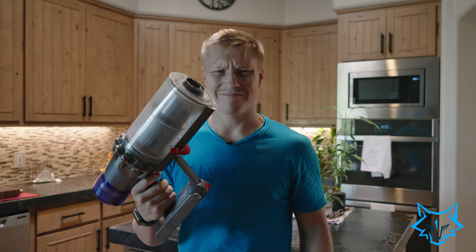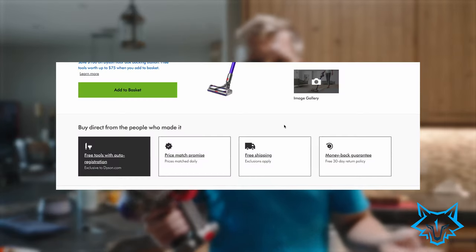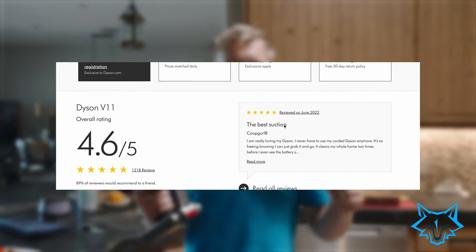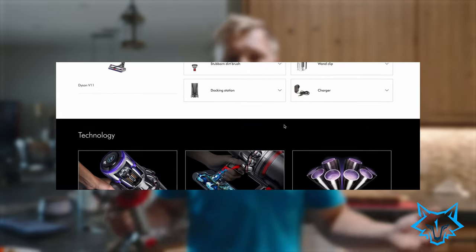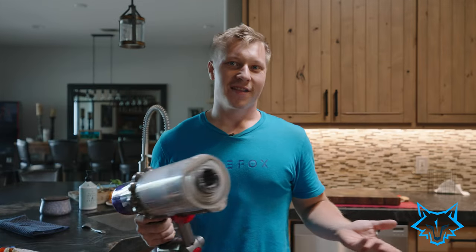Welcome back to Cleaning Tip Tuesday. Today we're talking about this thing — Dyson's V11 cordless vacuum cleaner. It has a proposed runtime of up to 60 minutes, though as we know that's not always the case, and that is in eco mode.